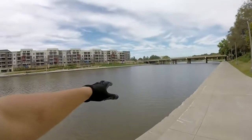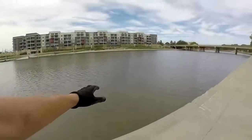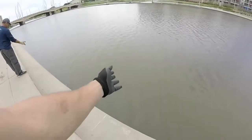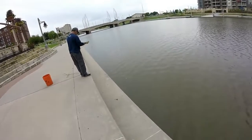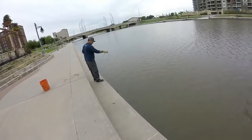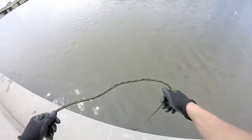Here we are — this is one of the areas along the river. This is the Arkansas River that flows through the downtown portion of the city. This is what we're working with. It doesn't look like it's flowing too hard. How deep is it? Not deep at all — it's like only two feet.